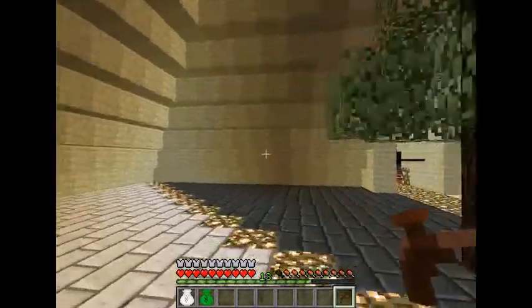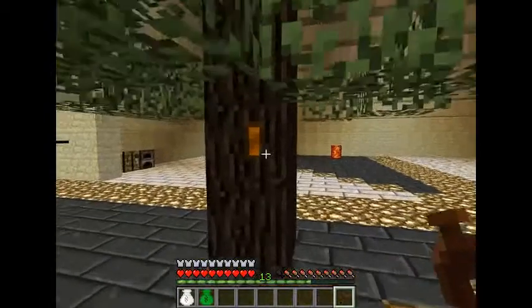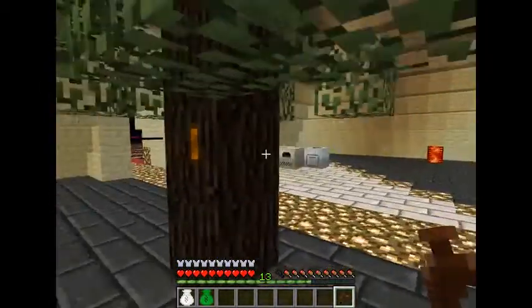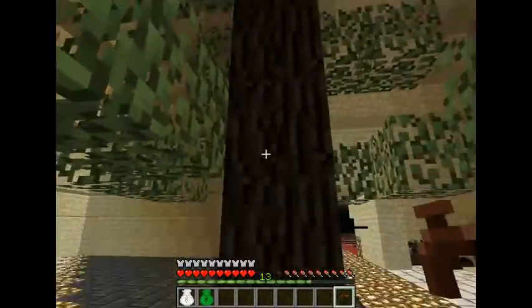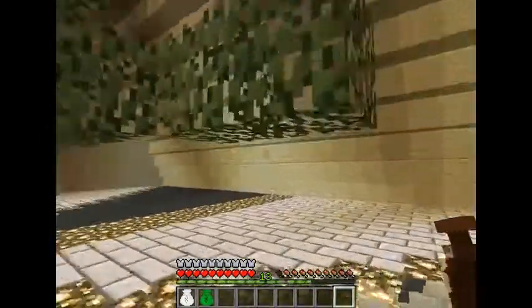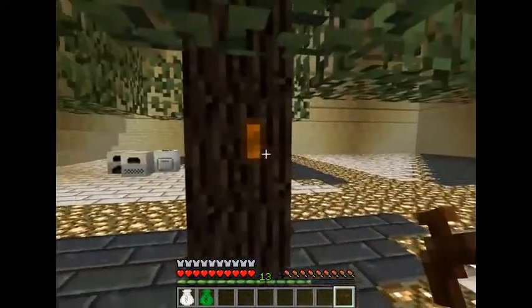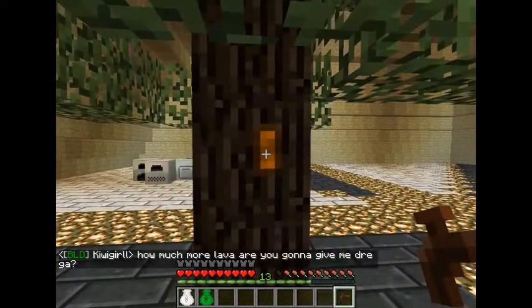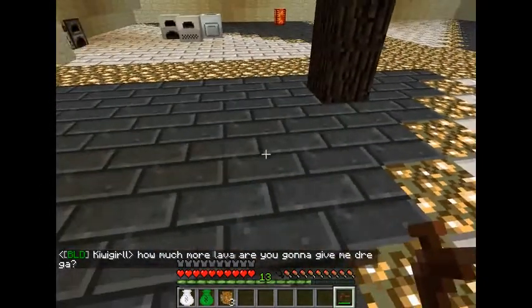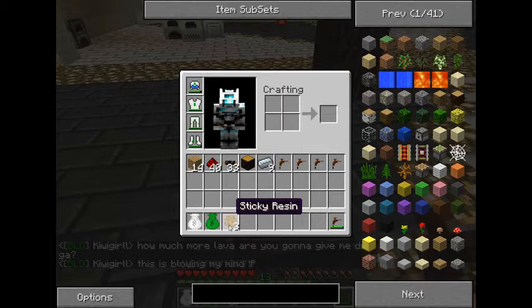What we're going to do with our tree tap: if you notice there's a brown spot on the side of this tree. It's liable to be anywhere on the trunk — from the top to the bottom on either side — so you just have to search for it. Walk up to the brown spot and right-click on it.